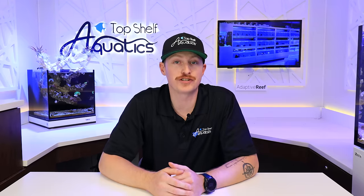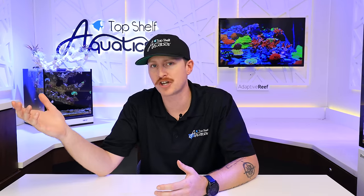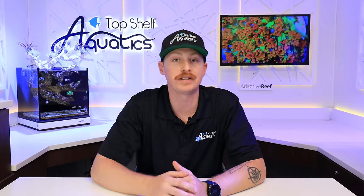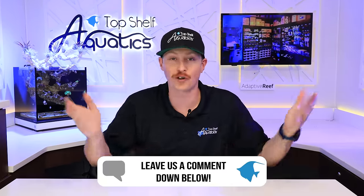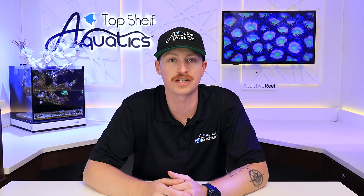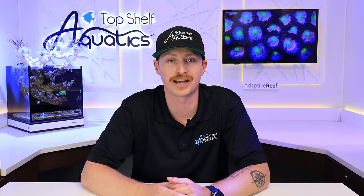With that, they've given an update on the two tanks in the Top Shelf Studio. This video isn't the most glamorous — not installing a thousand-gallon tank or checking out the farm — but it's a raw look at studio tank development. Getting a system up and running takes time; you're not going to have a beautiful reef tank overnight. Even with all the coral and facility they have, it still takes time to get these tanks developed. Thanks so much for tuning in — if you haven't already, be sure to like, subscribe, and hit the bell notification so you don't miss out on any future uploads.